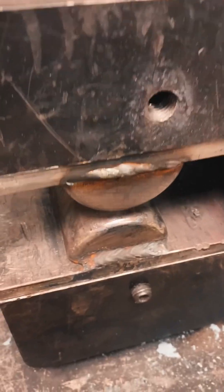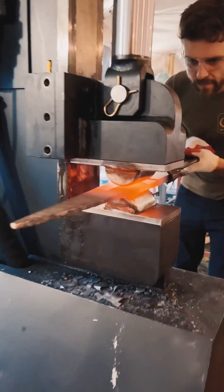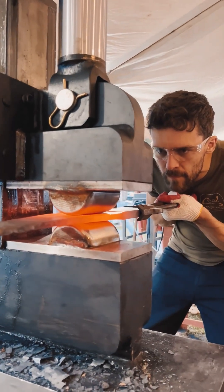I started by inputting the exact dimensions I wanted to forge the blade to, and within minutes I was effortlessly forging the blade to life. The first step was to forge in the double fullers using some custom dies we made back at our shop.